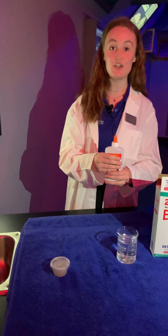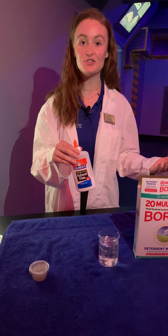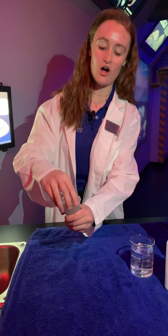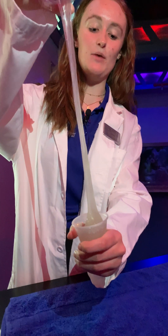These hagfish create slime by shooting protein strings out of special pores in their skin to turn salt water into slime, and you can do that with your own slime and the glue that you have. And then it creates this long, stringy, clumpy consistency, just like hagfish slime would be.